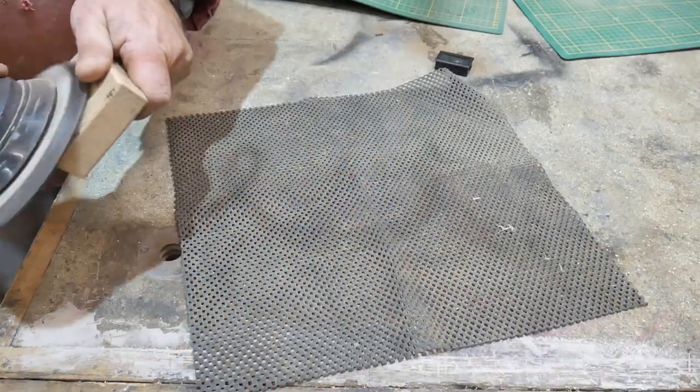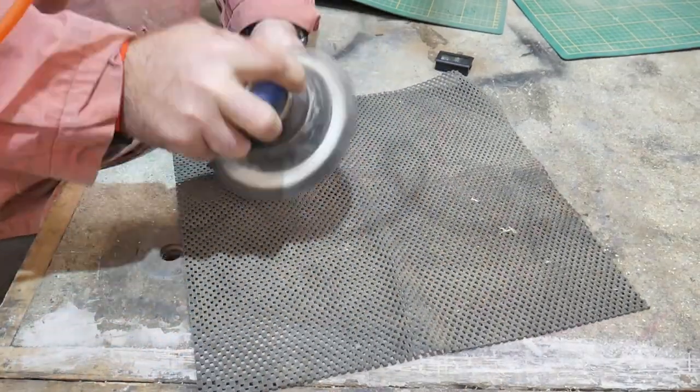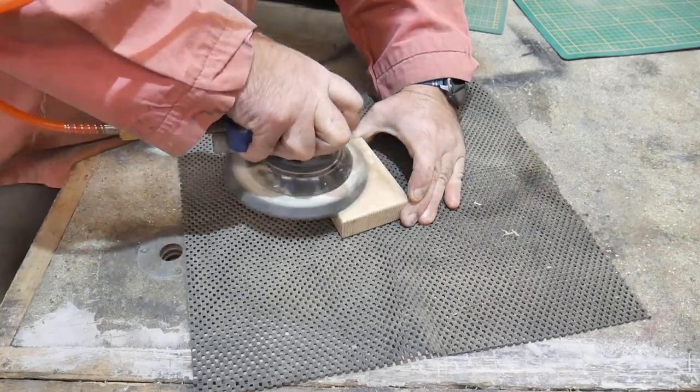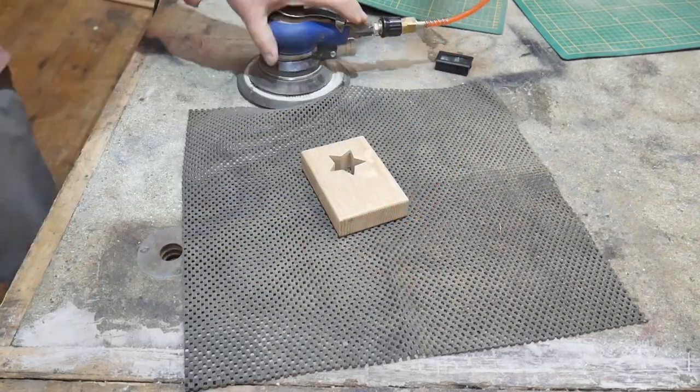Now we've got to sand - take off all the old little burn marks from the cutter. That's where all the dark bits are - that's where it's got too hot and burned the wood. That's the DA air sander.